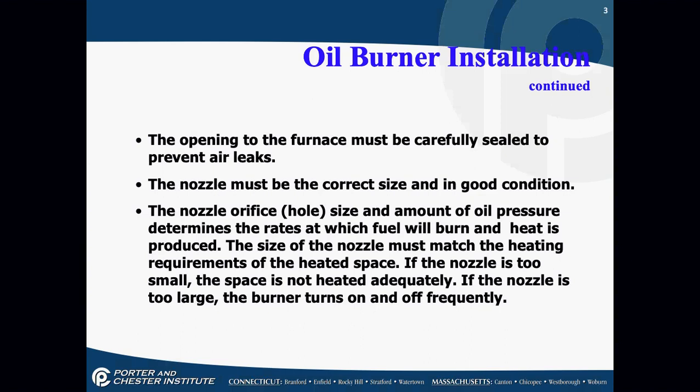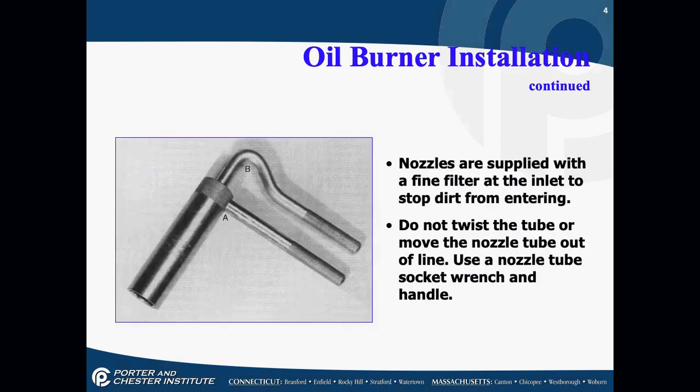If the nozzle is too small, the space won't be heated adequately — not enough heat. If the nozzle is too large, the burner will turn on and off very frequently. Nozzle sizing is important. If you do a lot of oil work, you'll want to use a nozzle tool socket wrench that allows you to not mess up the nozzle assembly; otherwise, use two wrenches — three-quarters and a five-eighths. Don't twist the nozzle sideways; make sure it's turned according to the screws, and they have to be tight.